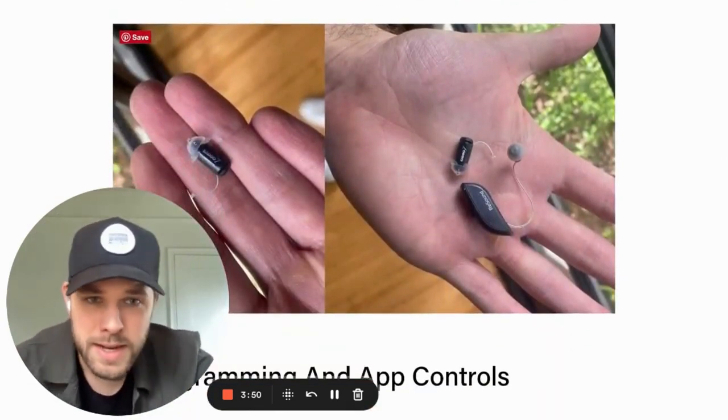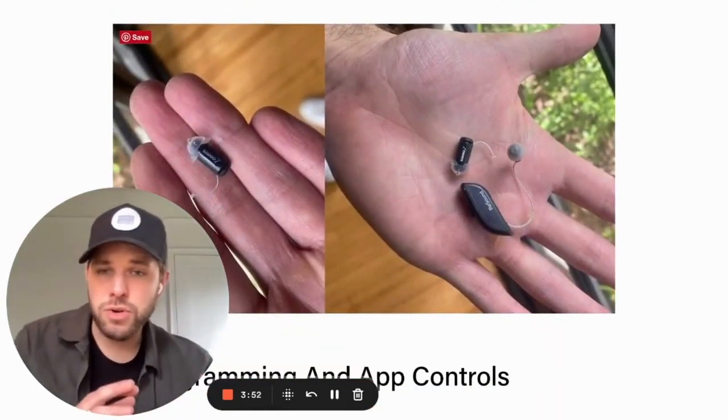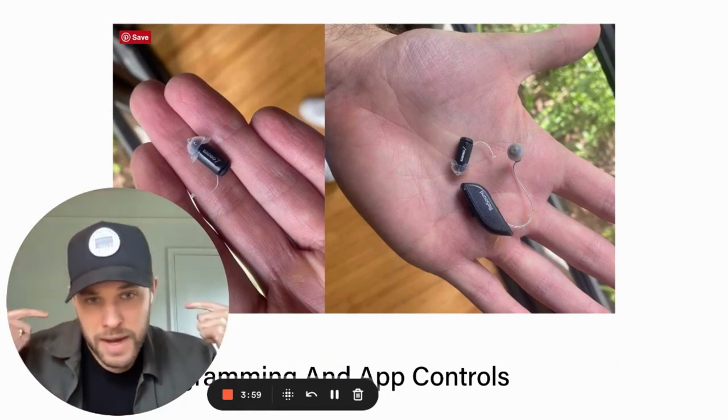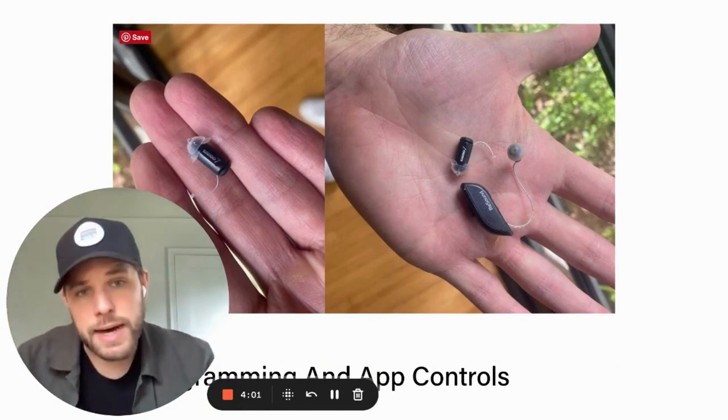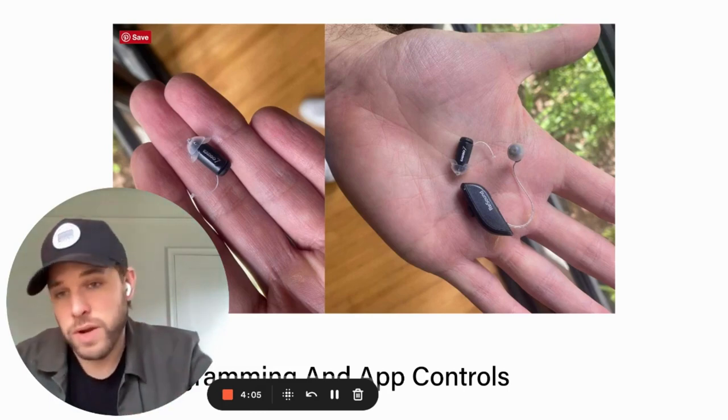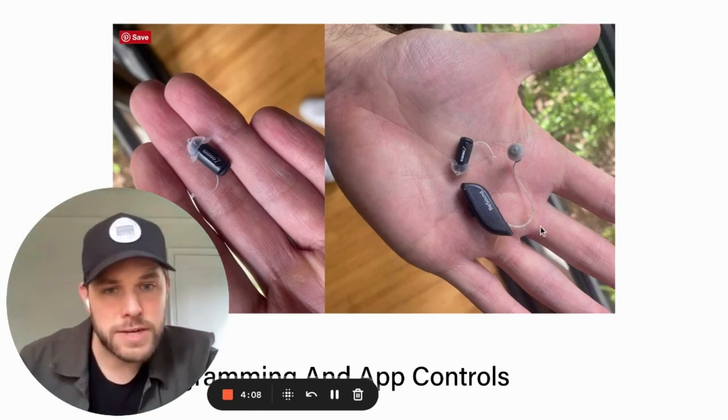This is another view of Eargo compared to a traditional prescription device — sitting next to the Resound Omnia, which I also love. The Resound Omnia sits behind the ear with a wire that comes up over the top, whereas Eargo sits entirely inside the ear. It's quite a bit smaller in general, just because of that form factor.